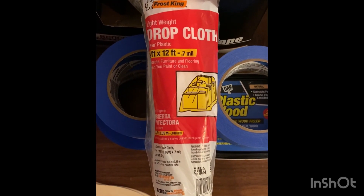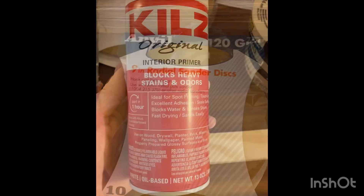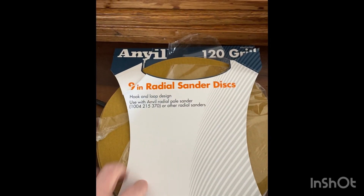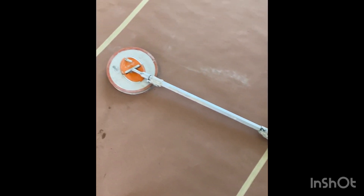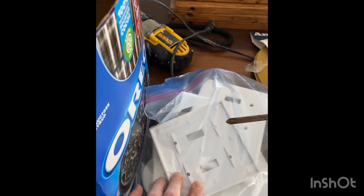Drop cloths — this one is from the Dollar Tree, this one is from Sherwin-Williams — and paper to cover your floors. This is Kilz to cover any funky spots, radial sanding discs along with the tool that goes with it, which was used to sand the walls where we had to do some patches.